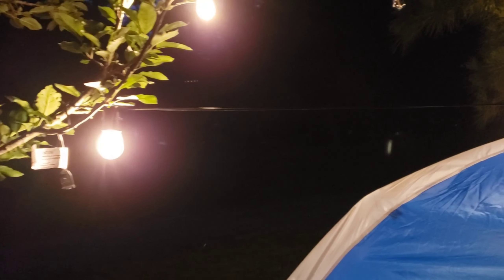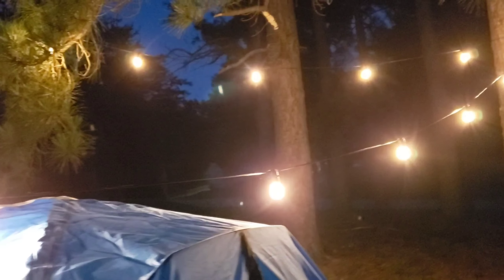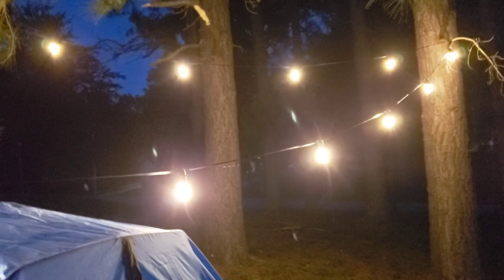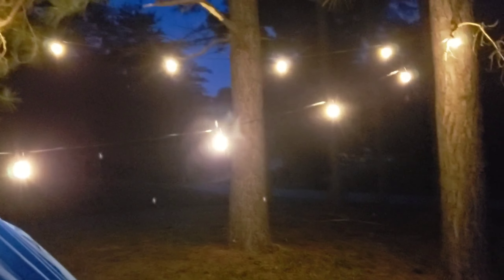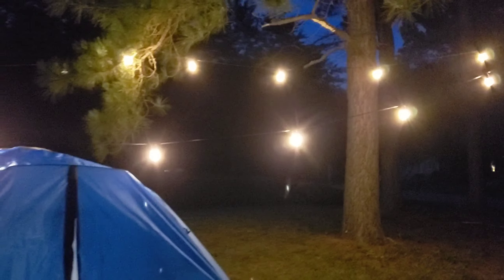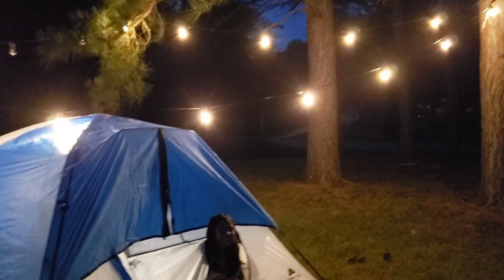All right guys, now we can try out these string lights — let's see how they look like at night. They're just so pretty, they really light up the place. I decided to put them right here where we have our little tent, because the little one wants to camp out tonight.